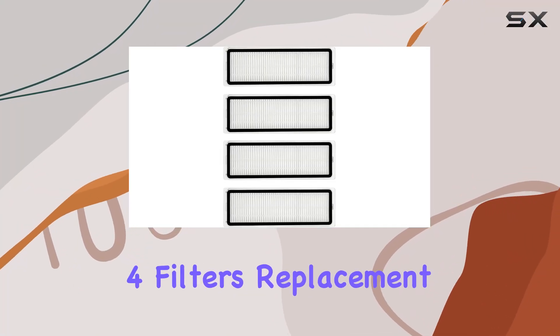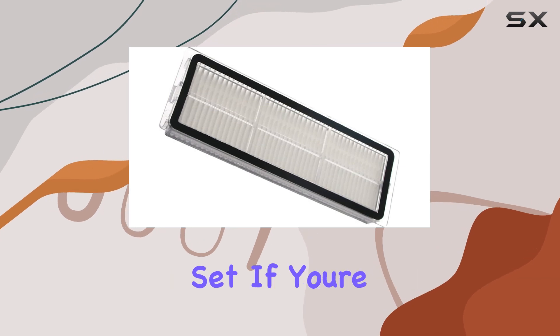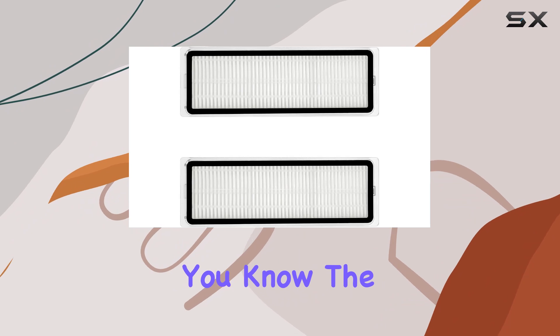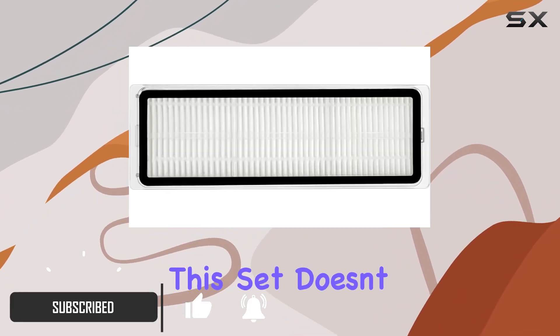Today we're diving into the Lichifit 4 Filters Replacement Parts for the DreamBot L10S Sweeper Accessories Set. If you're like me and want to keep your home spick and span, then you know the importance of having top-notch replacement parts for your vacuum cleaner. This set doesn't disappoint.